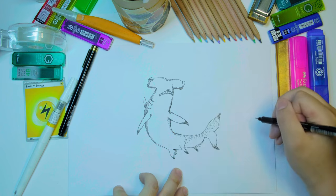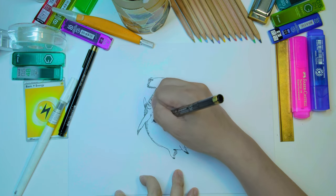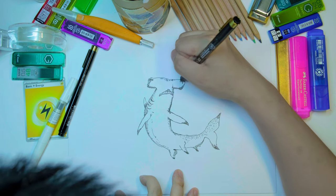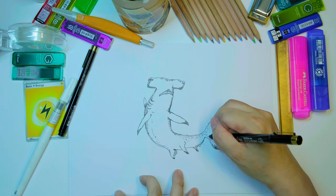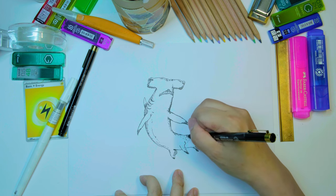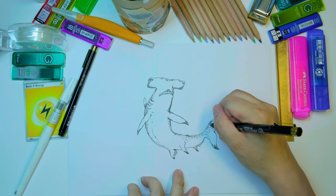Just giving it some more definition — a bit of smoothing here, and I'm putting in a bit more texture on the shark's body.